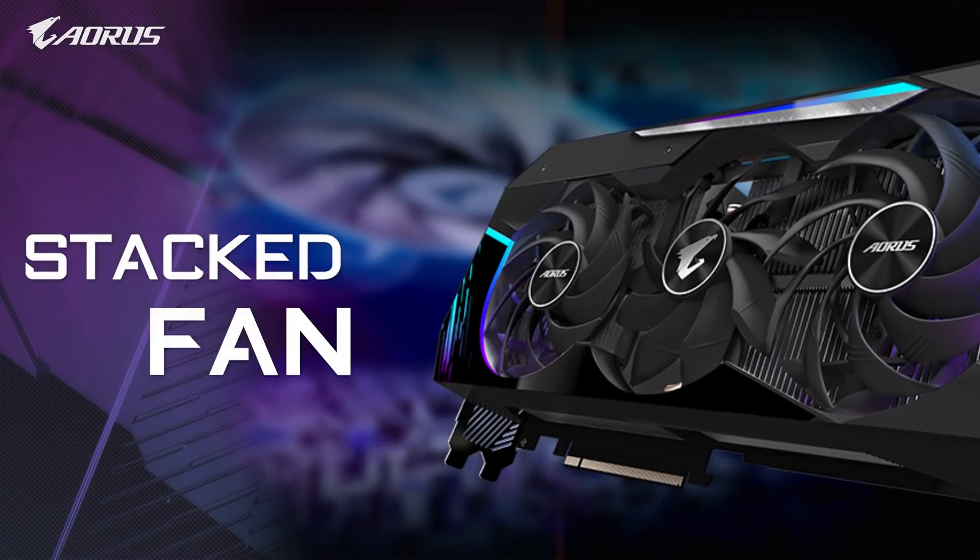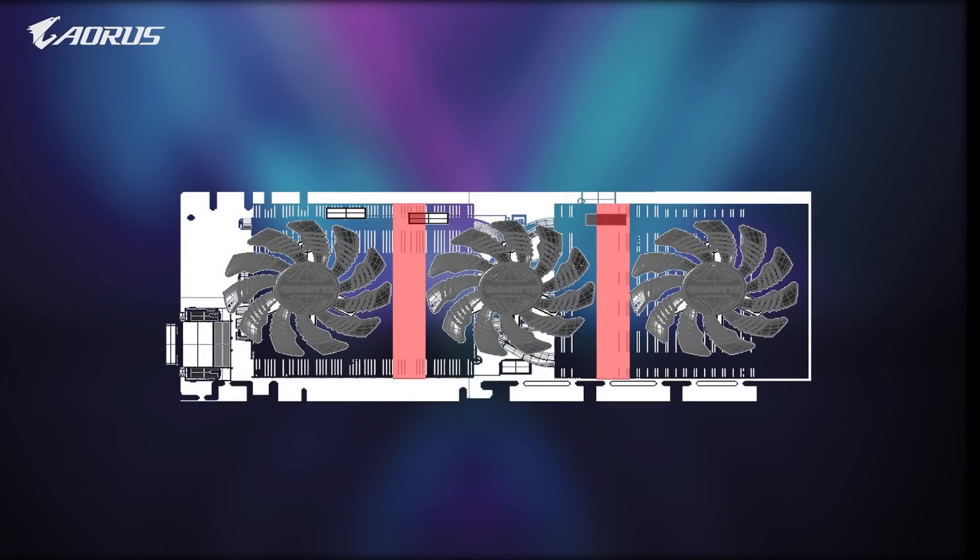The stacked fan is the most important feature under the Max Covered Cooling System. On traditional graphics cards, there is a three-fan design.